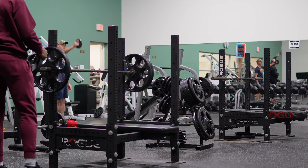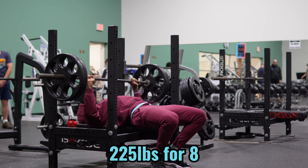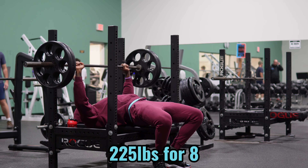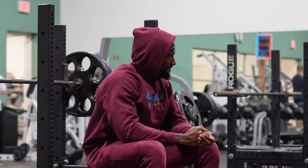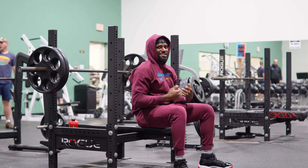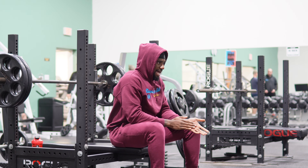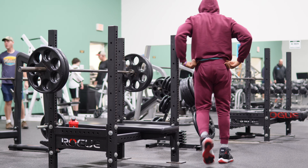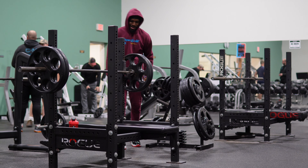Moving up to 225, eight reps. That felt mad easy. I think I got a whole bunch of extra testosterone circulating through my body because it's November — if you know, you know. I've been going strong for the last week and a half and I got way too much energy. I think we add an extra set to this. We're not lifting for another two days anyway — throw some tens on there, 245 for five reps.